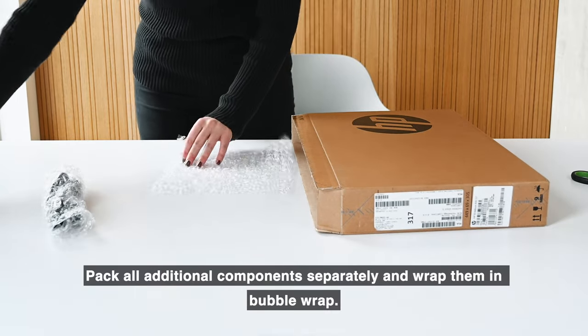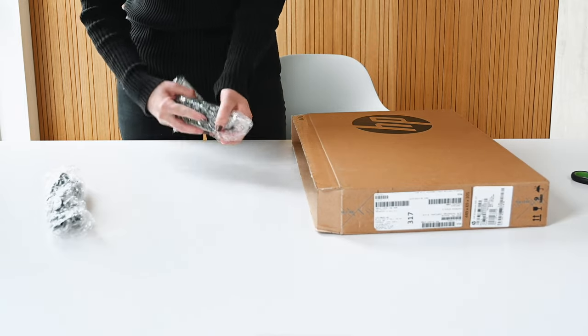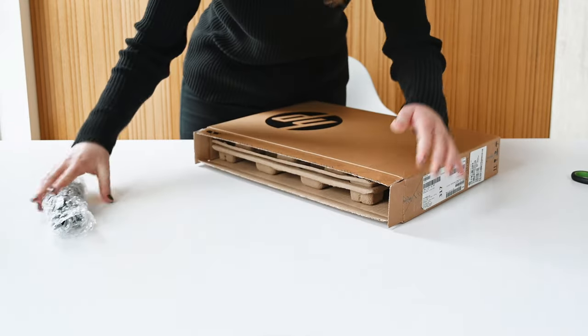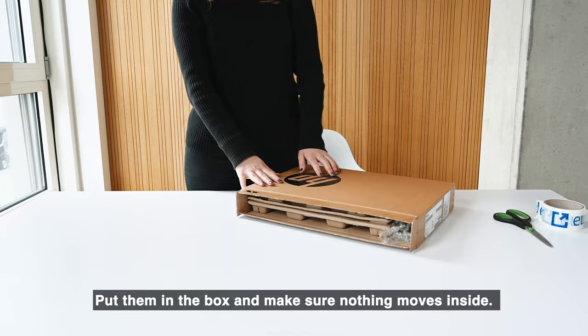Pack all additional components separately and wrap them in bubble wrap. Put them in the box and make sure nothing moves inside.